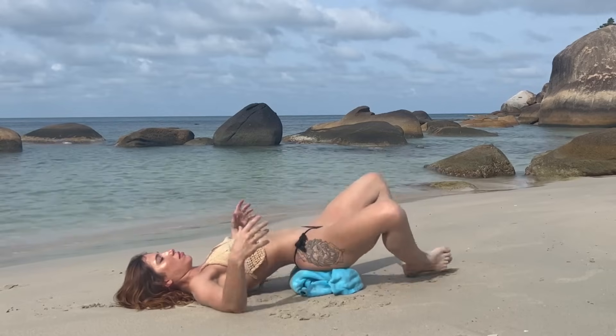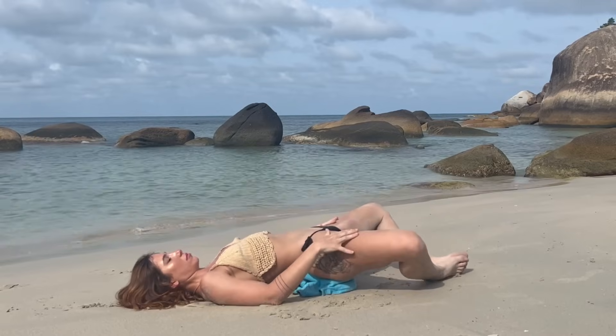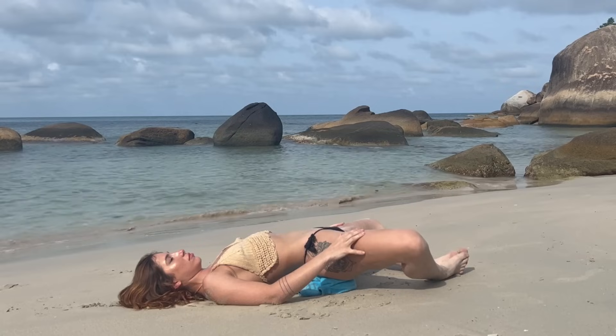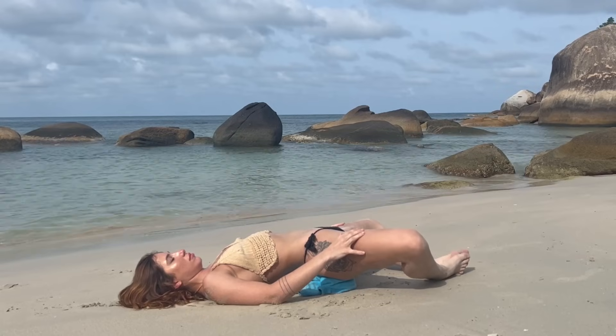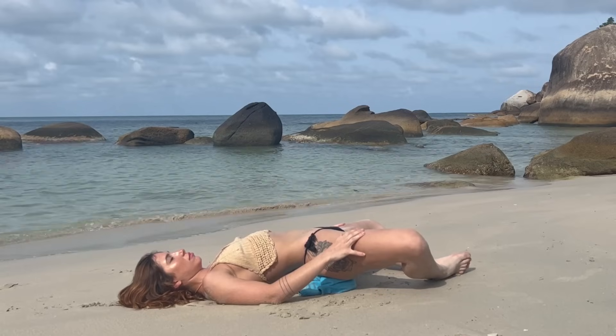Come back into supta baddha konasana with a prop underneath your sacrum — your lowest back — and breathe. You can place your hands on your thighs or your hips, sending them love.